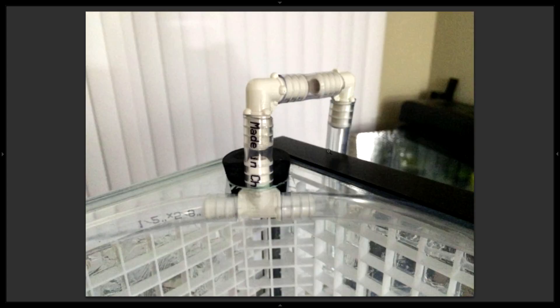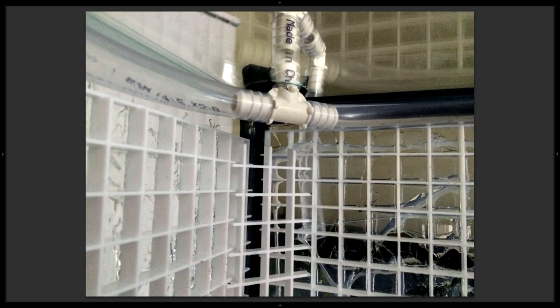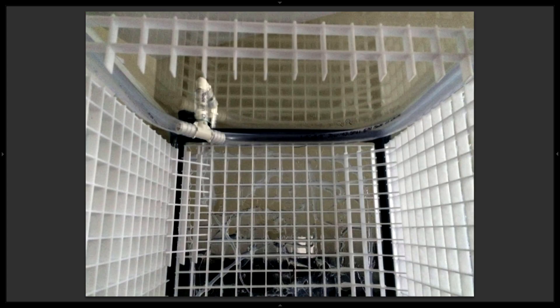Here's a close-up of the return — it comes up from the pump in the back, comes around, and goes back down into the hole. You can see the silicone against the glass and the rubber stopper I cut in half and jammed in there to hold the water return hose in place and partially seal the hole. The hole is larger than the plumbing because originally I planned to have the pump inside the tank, so we needed the hole big enough to fit the power plug for the pump through it.